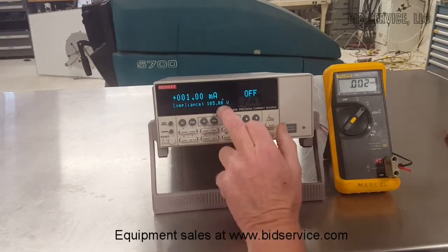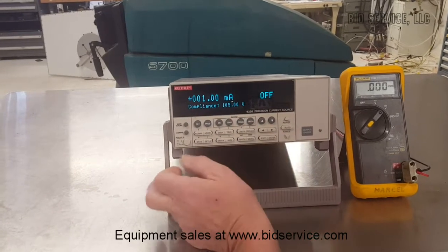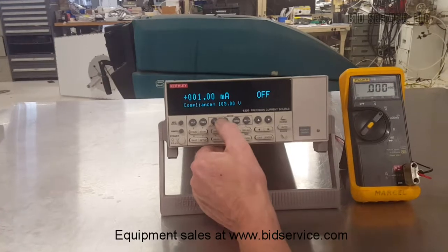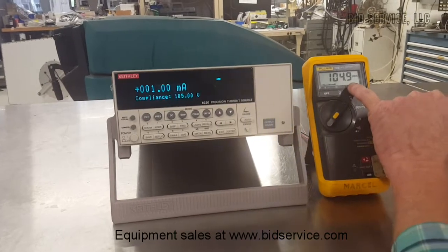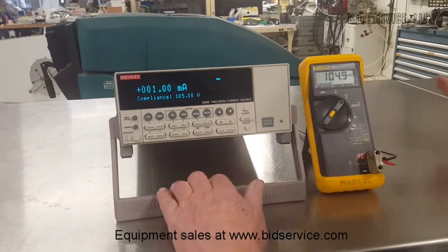I've raised it up to the maximum of 105 volts, and now I'm going to ramp up. I'm at 105 volts but I'm going to ramp up from 1 all the way up to 100 milliamps.